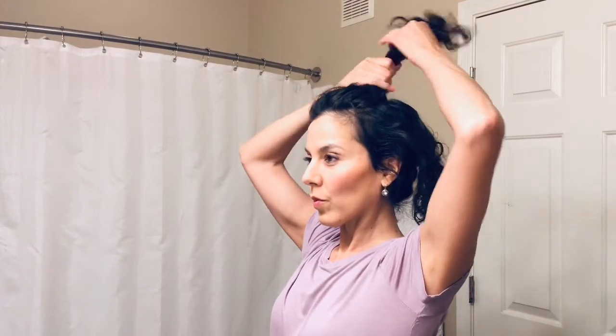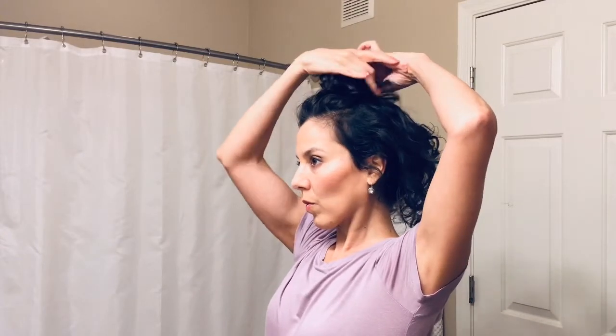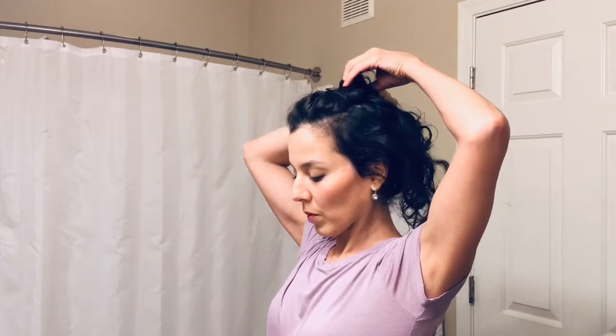The widest part of the triangle is right above your two eyes, and the thinner point of the triangle goes towards the back of the head. I'm pulling out some of the hair from the top section and adding it to the second section — that helps to conceal any part lines in this hairstyle.